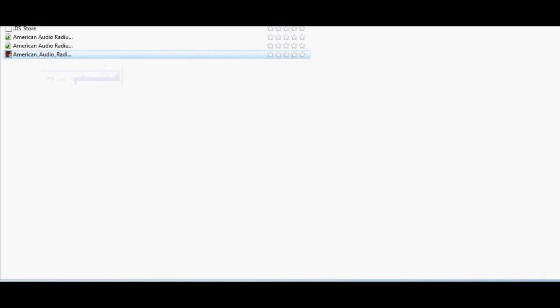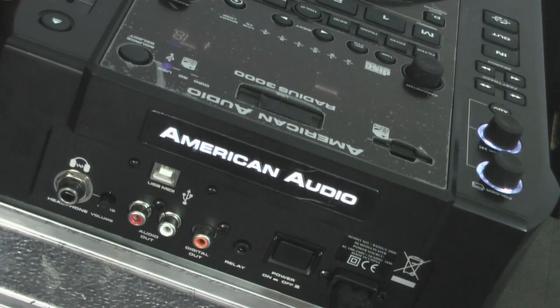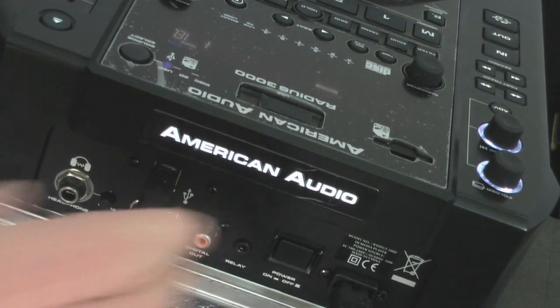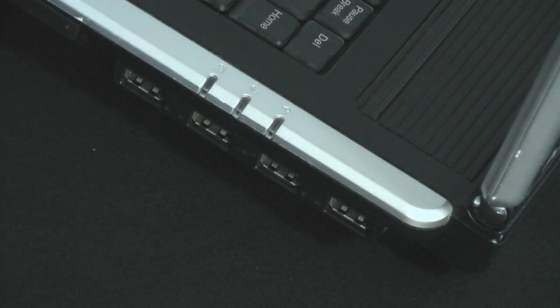Unzip the file and double-click on the command file to install. As a rule, I usually restart my computer to ensure that everything is installed correctly. Using the USB connectors on the back of the Radius 3000s, connect the appropriate USB cables between the decks and your computer.